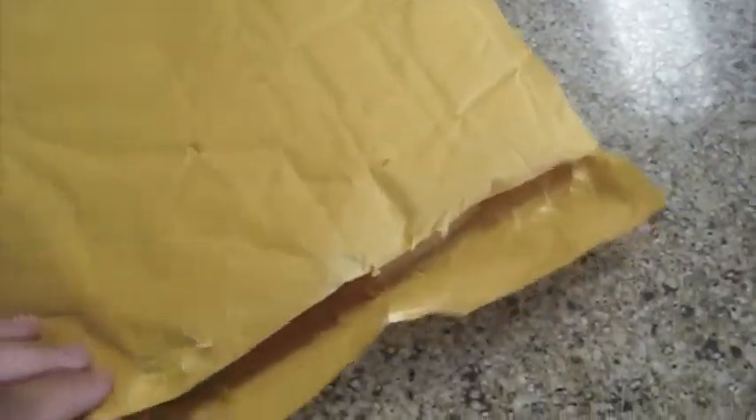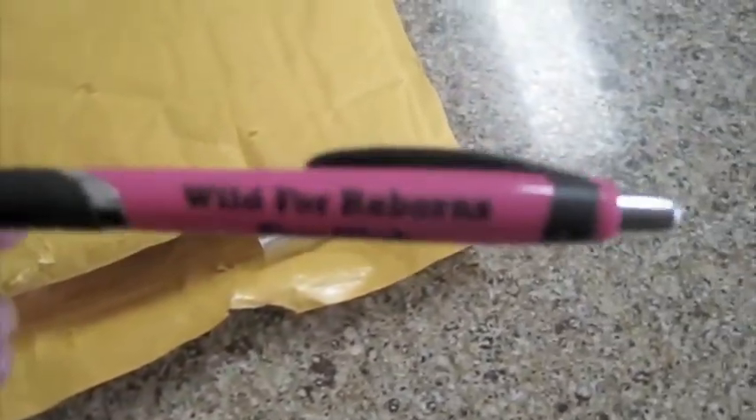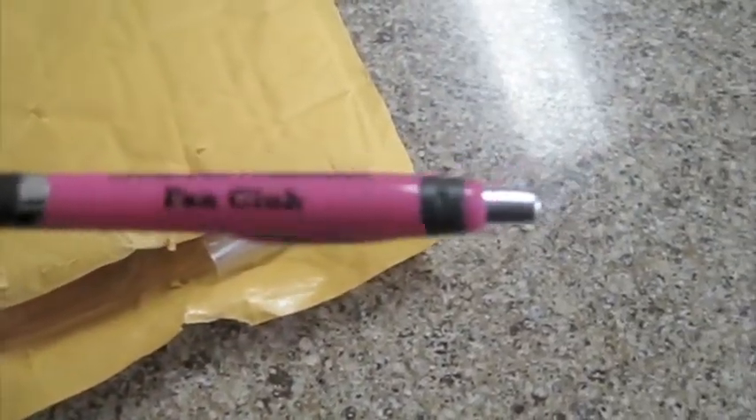I just went ahead and opened and ripped this open. I haven't looked in it or anything like that. Here's the first thing — it just says Wild 4 Reborns Fame Club. Pink pen. I should have used my other camera for this because that one focuses better.